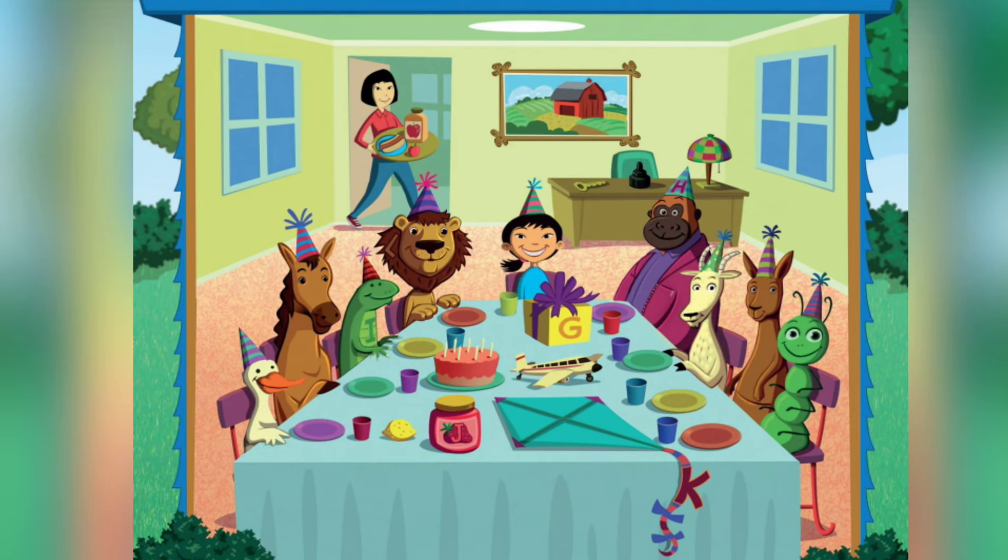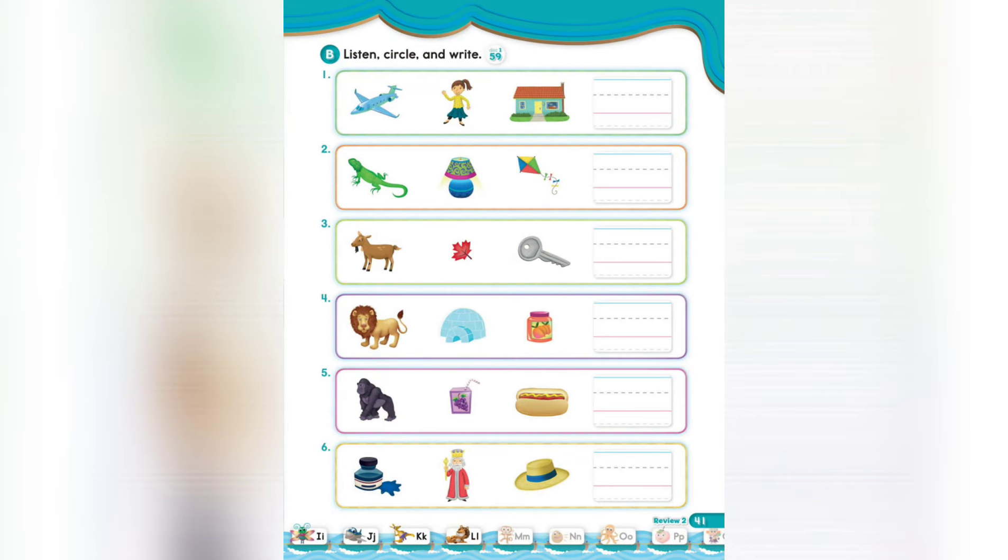I see a duck. Touch the lion. Touch the gift. Touch the kangaroo. Touch a hat. Touch the insect. Touch the juice. Touch the animal. Touch the animals.